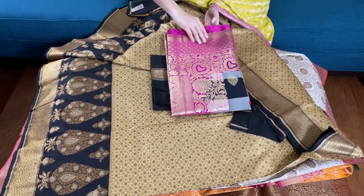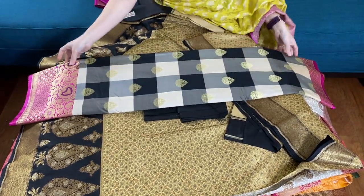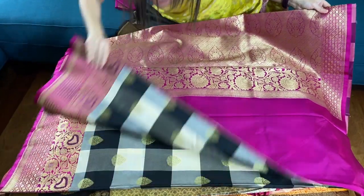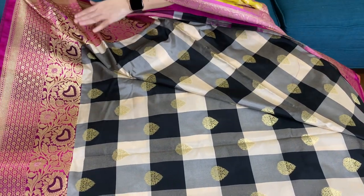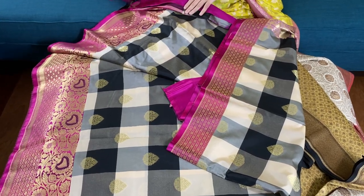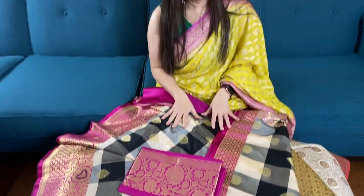This is our last sari in this video — this is the chikankari banana silk sari, a semi katan banana silk sari. This is the pallu of the sari and this is the chikankari on the body, with a gorgeous border. This is the top border of the sari and here is the blouse piece. To purchase this sari, please visit our website www.bengallooms.com. Thank you for watching this video.